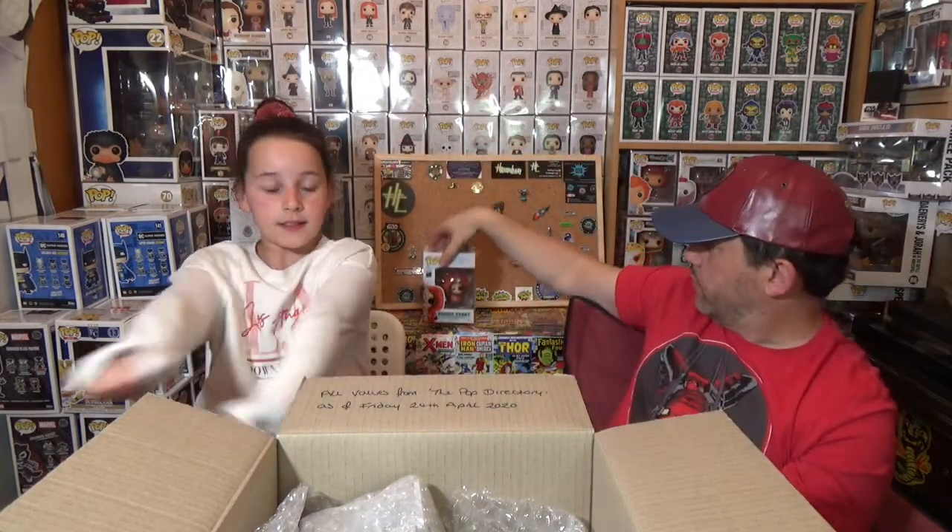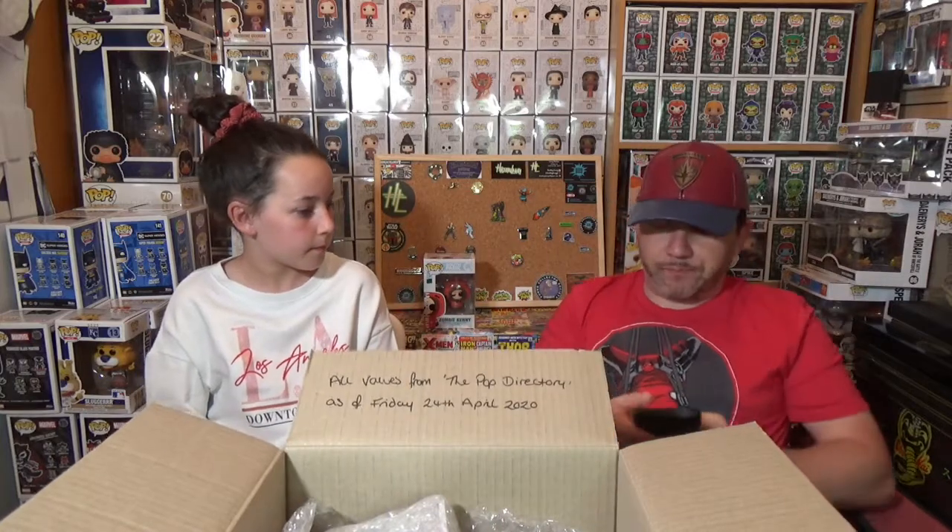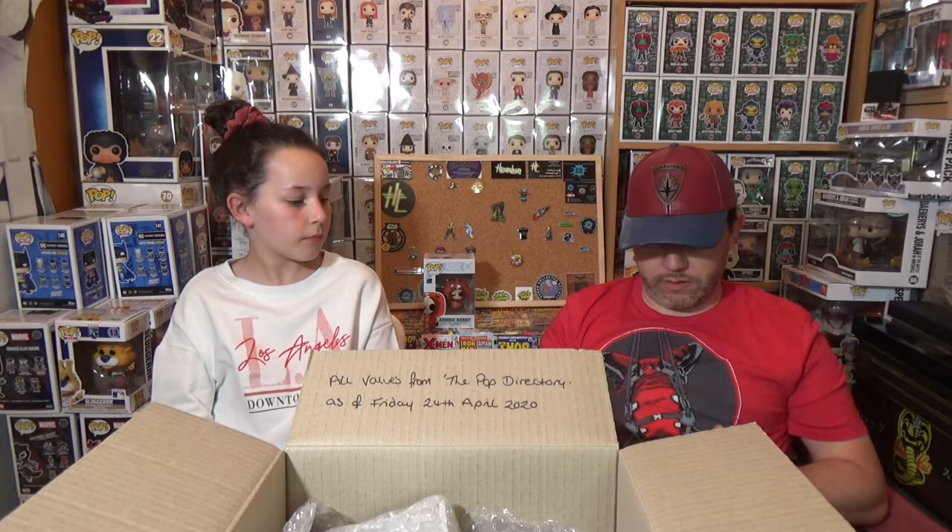What I'll do is check the values as we go, because it is a guaranteed mystery box. There is a note saying all values are from the Pop directory as of Friday the 24th of April. So I'll go into the Pop directory and put in Zombie Kenny — and the first one pulled out is £21.